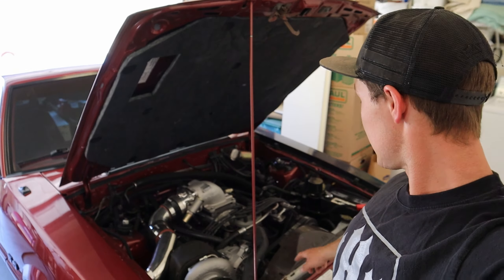Welcome back to the channel and the vlog. Today I'm going to show you how to replace the ball joints on your Fox Body Mustang. It's a pretty simple process — you don't really got to take too much apart and it can get done in a couple hours. We're going to be demonstrating on my 1986 turbocharged Fox Body Mustang.